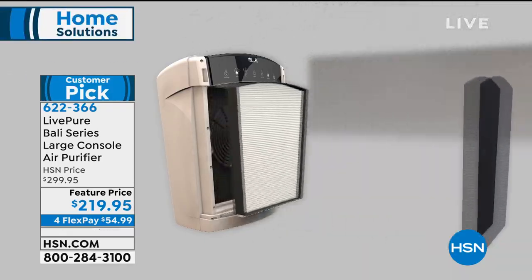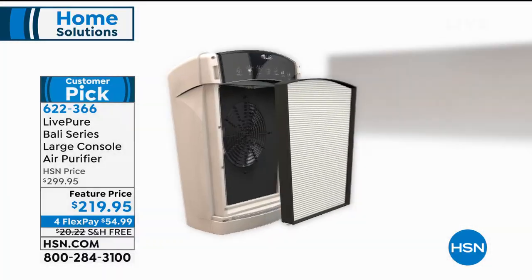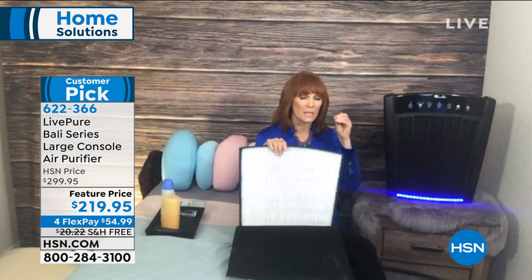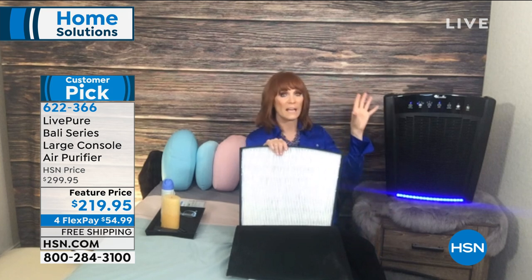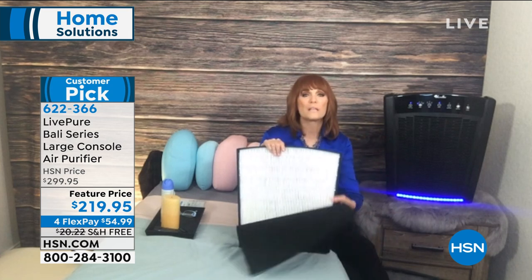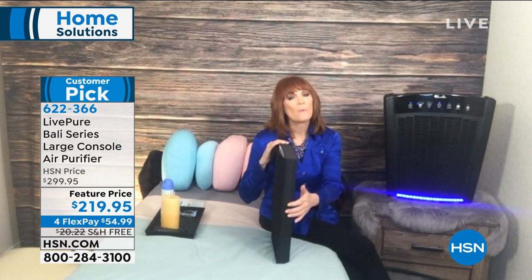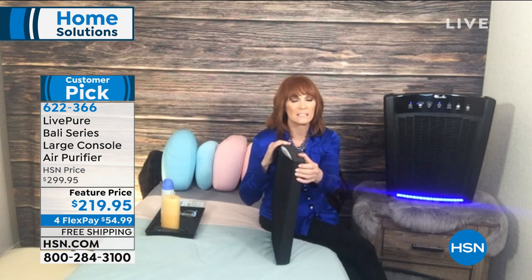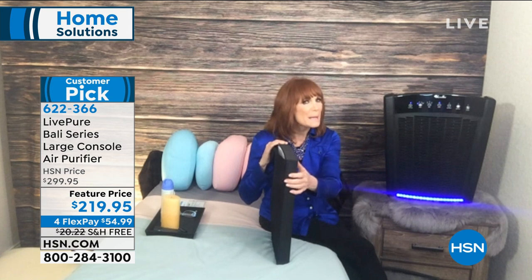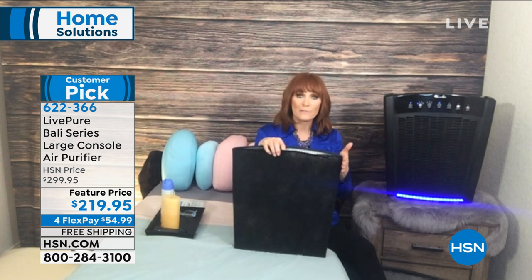Whether you want to do 2,000 square feet or a 10-by-10 bedroom, this is your machine — buy once and done. The first filtration layer is coco carbon, the best type of pre-filter, which captures big particles like pet fur and hair so they don't clog the true HEPA layer. The true HEPA captures tiny allergens, mold spores, smoke, and dander — all the invisible irritants setting off your allergies. It captures 99.97% of particles down to 0.3 microns.